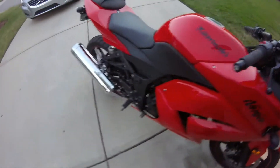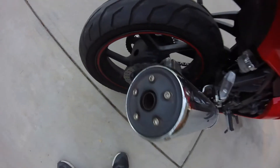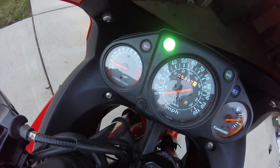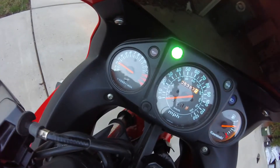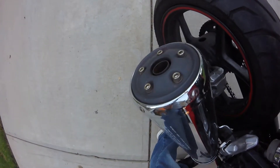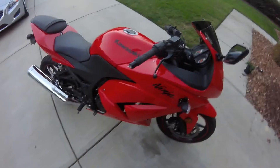Shiny headlights. It's actually pretty dusty. But anyway guys, that is my bike.